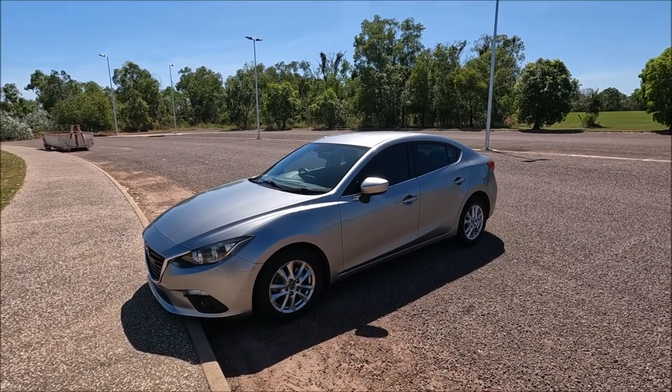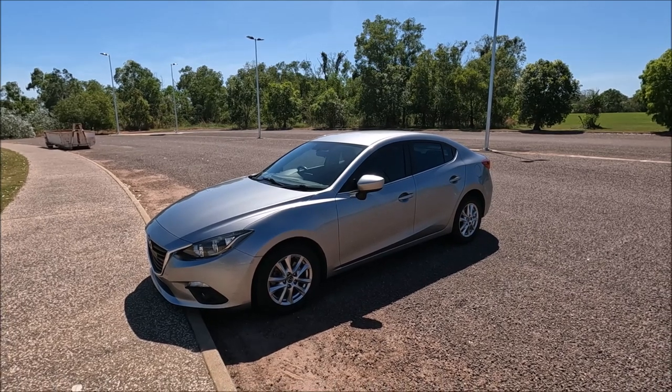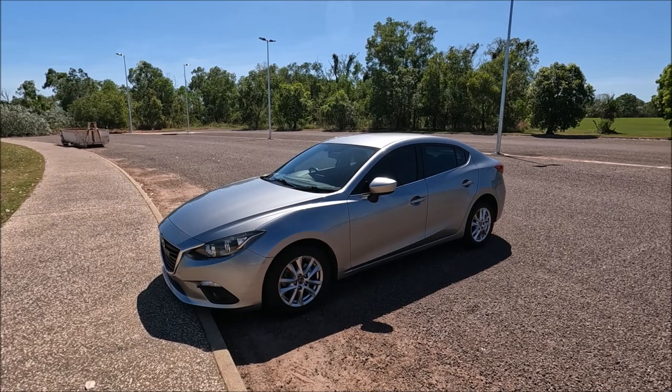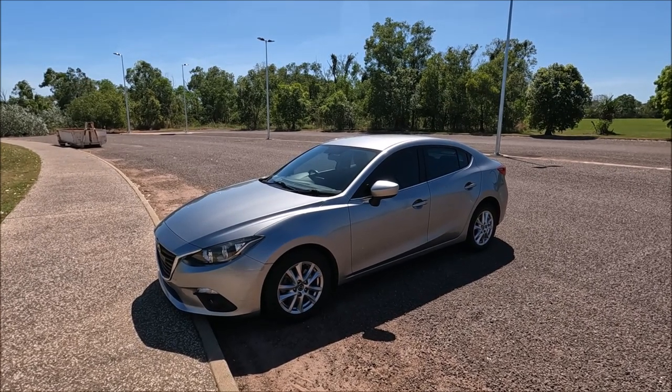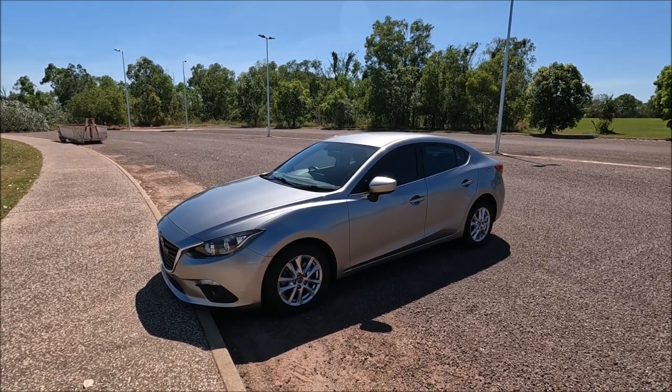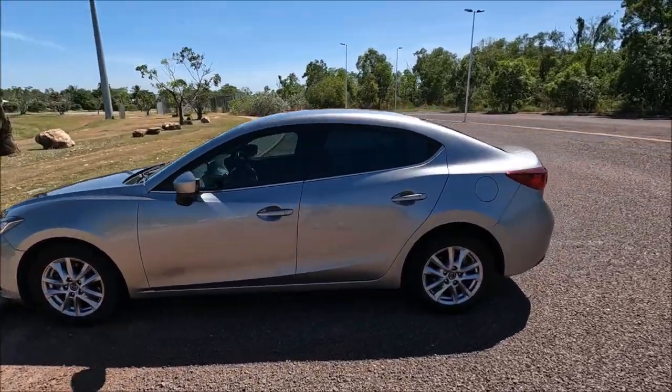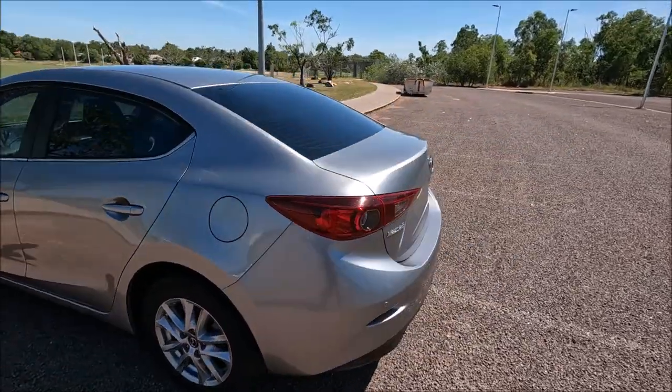Hi guys, welcome to another Ross Prairie Productions video. This is another video on the 2015 Mazda 3 — the saloon version. I'm going to show you where the three towing positions are and also how to use them. We're going to start at the back of the vehicle and open up the boot.